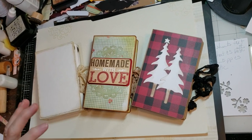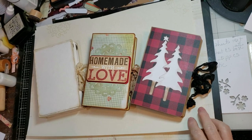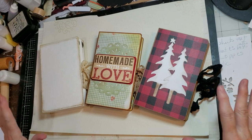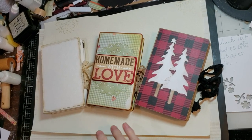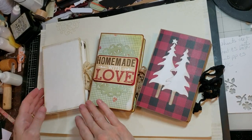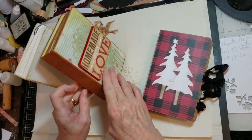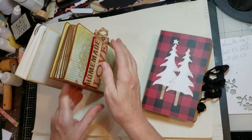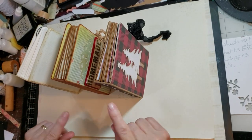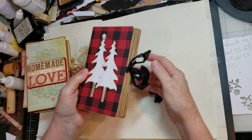A little video flip-through of some of the projects that I've made using the new Eileen Hull Pocket Notebook Die coming in October. I'm so excited. So these are just a few of the things that I've made. I'll do a couple different videos to show them. This is kind of just a standard width for the spine, overlapping it for about an inch and an eighth. So I'll flip through these three, one at a time.